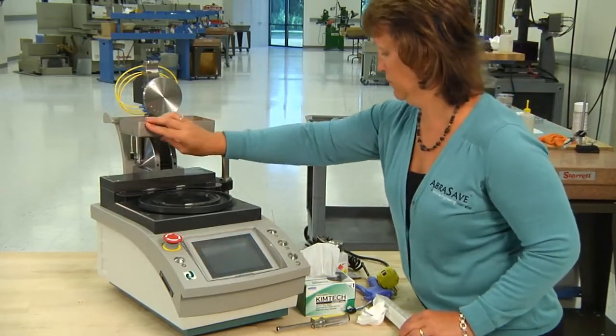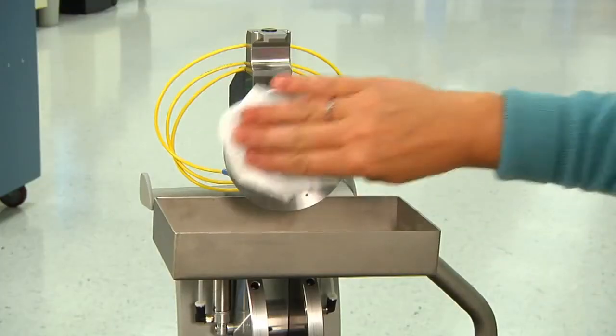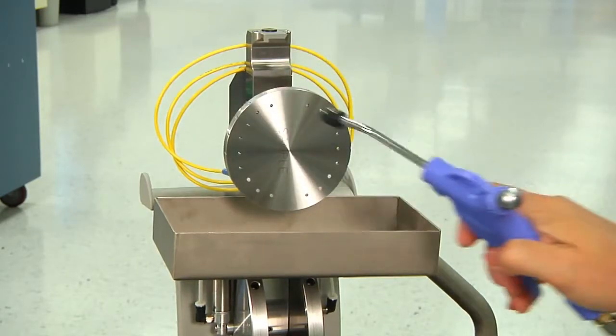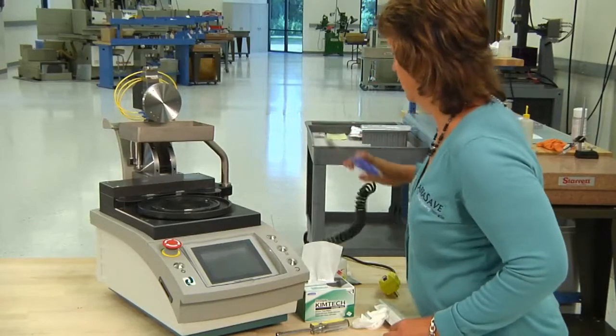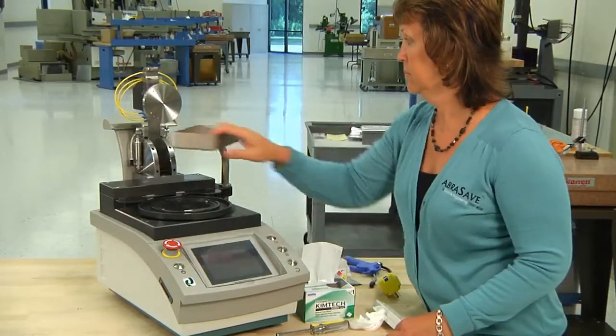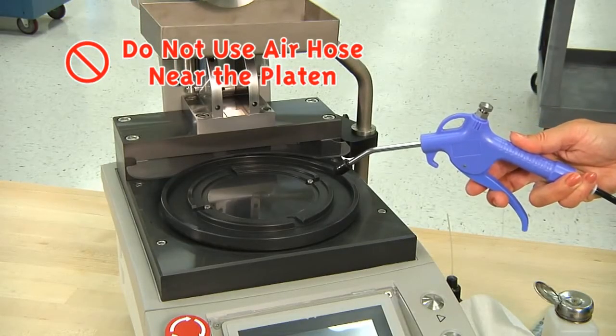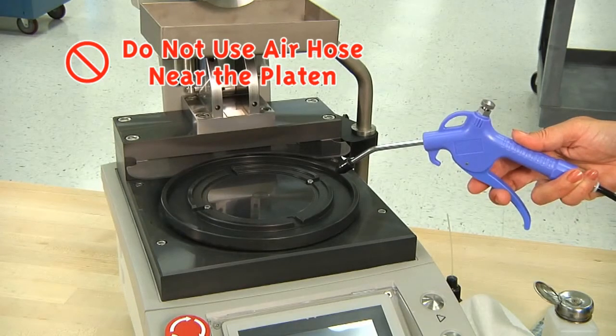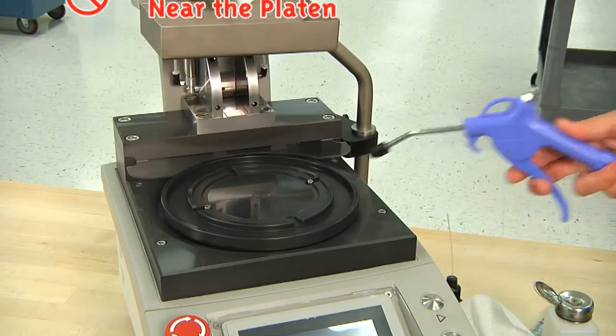When you clean the bottom of your fixture, always have the drip tray in place. Do not use the air hose near the platen. This forces water and contaminants into the wear surfaces and mechanical drive unit and could cause machine failure not covered under warranty.